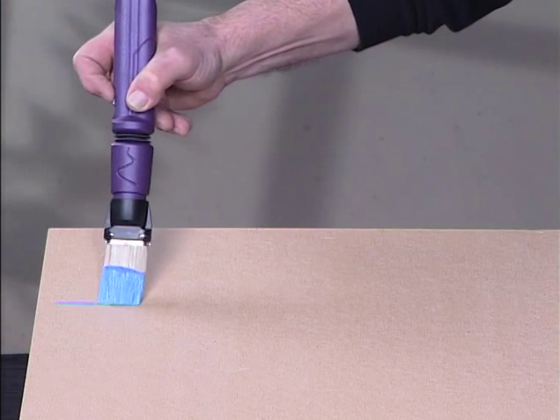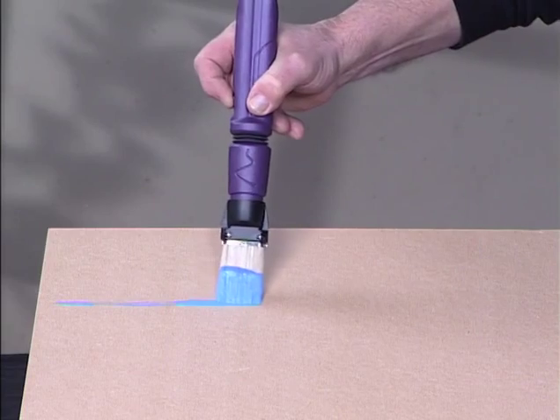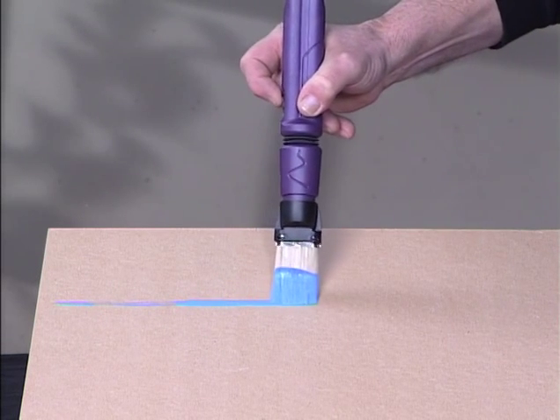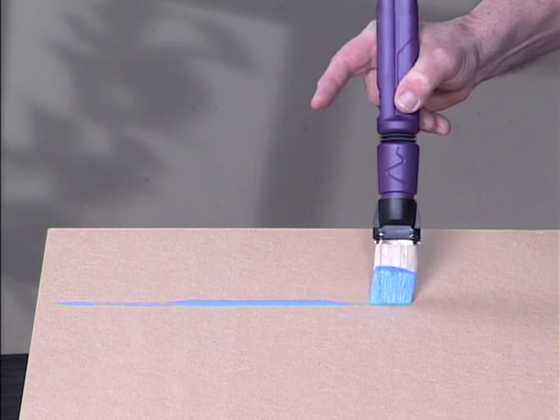The frequency of this vibration has two roles. The vibration maintains a flow of paint to the ends of the hairs, allowing a constant layer to be transferred to the surface being painted.